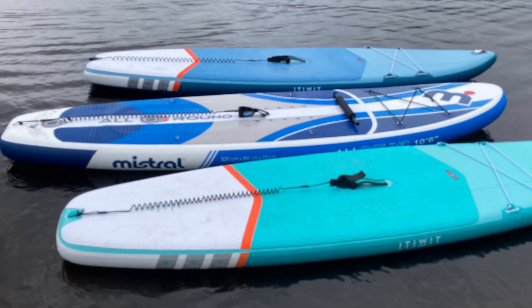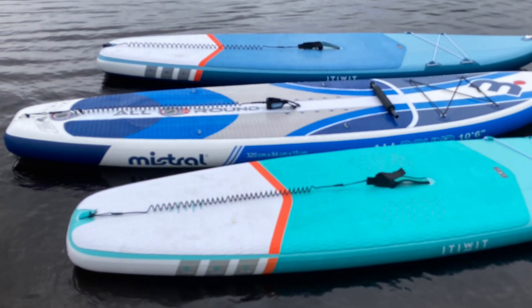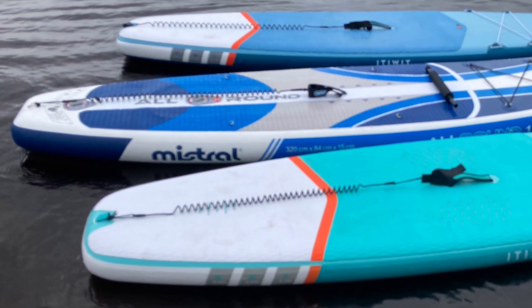Hello there. This one's a bit different from my normal videos — I'm going to review some paddle boards, because why not?